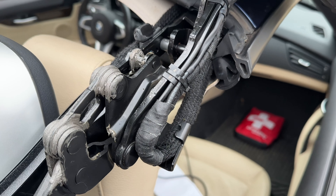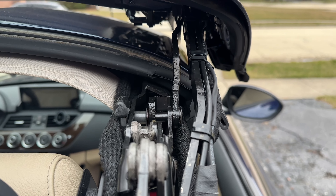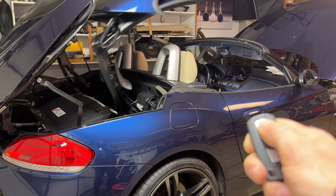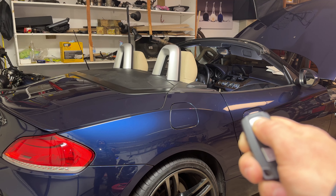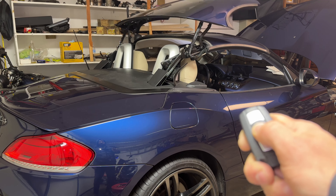You should also check out my other video where I show step by step how to maintain any BMW convertible roof. Thank you so much for watching. Let me know if you've had any issues like this on your convertible car, like the video if you liked it, and I'll see you in the next one.